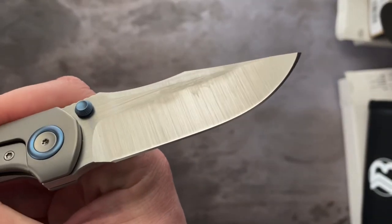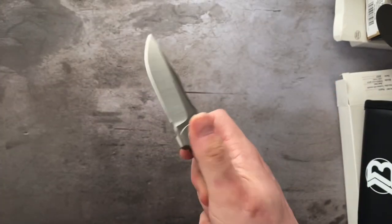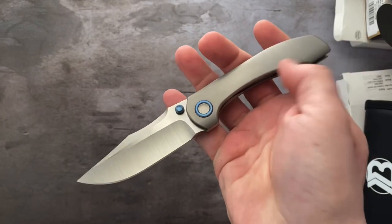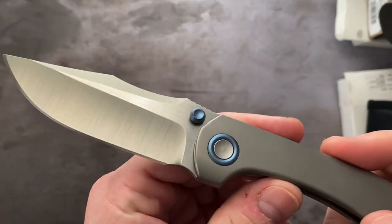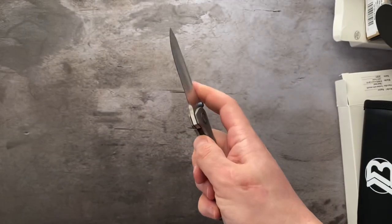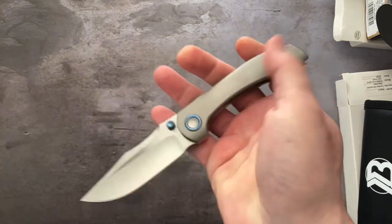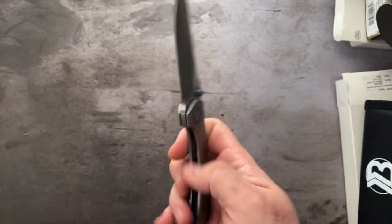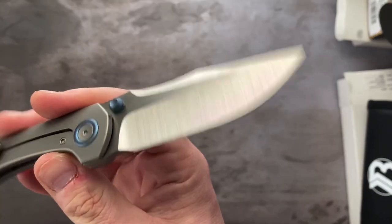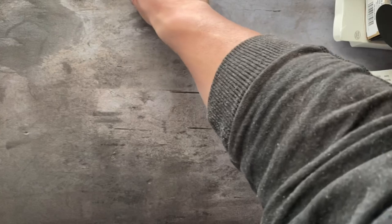Perfect condition, a little smudge on the blade but great action on this — snappy thumb stud deployment. This thing is like new. Spidey flick it — oh yeah, there it is. Brian Brown Raptor — that one's going to be on the block. Perfect shape, perfect action, good to go.